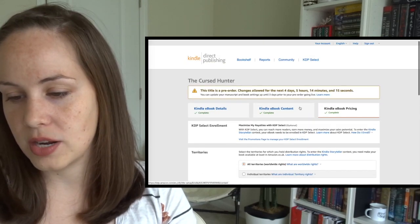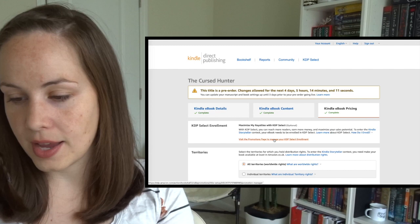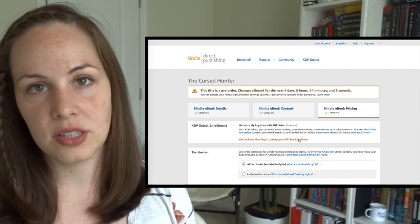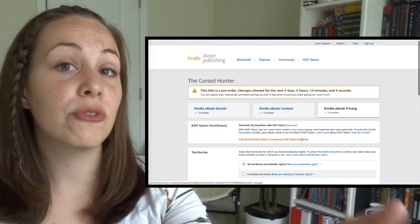The first workaround, if you want your book on Amazon alone using KDP, is to put your book into Kindle Unlimited by enrolling in KDP Select. If you've ever seen Kindle Unlimited on Amazon, you know that if you're enrolled, people can get those books for free with their subscription. That's nice if your readers are in Kindle Unlimited, but what if some of your readers aren't, or they don't use Amazon? Then they still have to pay full price or they just don't get the book at all. So that's not my favorite workaround.